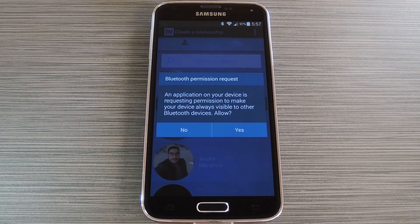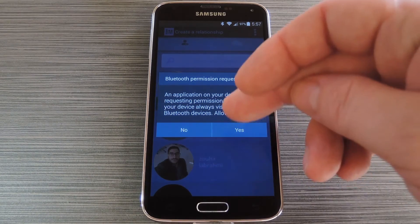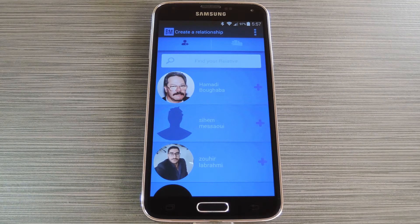After creating your account, Backup Memory will prompt you to give it access to your Bluetooth connection. This is how the app will know when the two devices are near each other, so tap yes on this pop-up. From here, you'll need to start the process of setting the same app up on the Alzheimer's patient's phone, so let me switch over to a different device now.